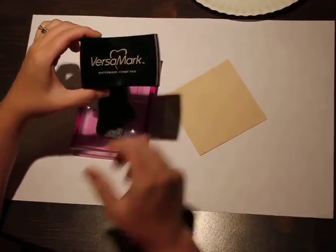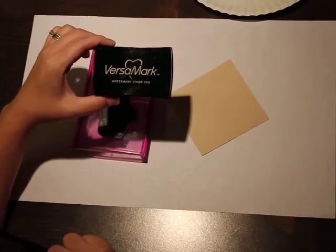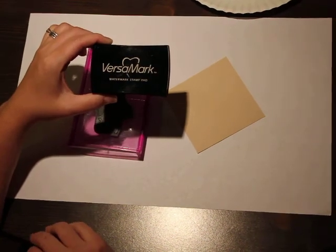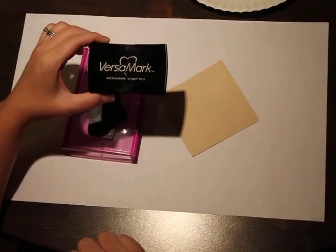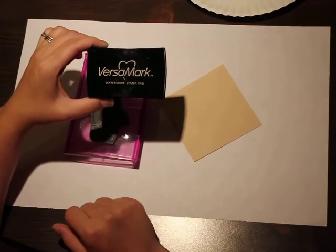Tim Holtz is making a new embossing ink that we've been switching over to at the store. It's called Tim Holtz Embossing Ink and he makes it with Ranger. I'm just waiting for this pad to dry up before I switch over to that one, because it's been getting really good reviews as well.